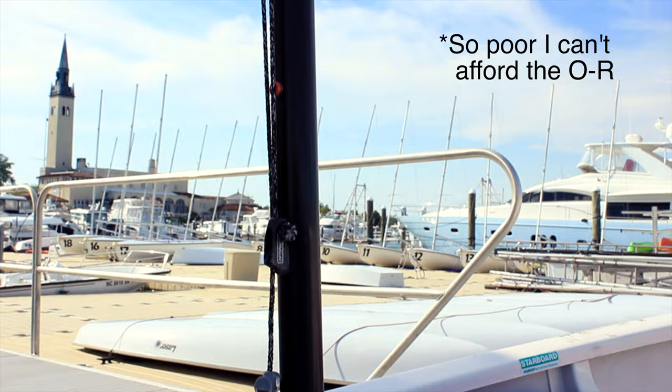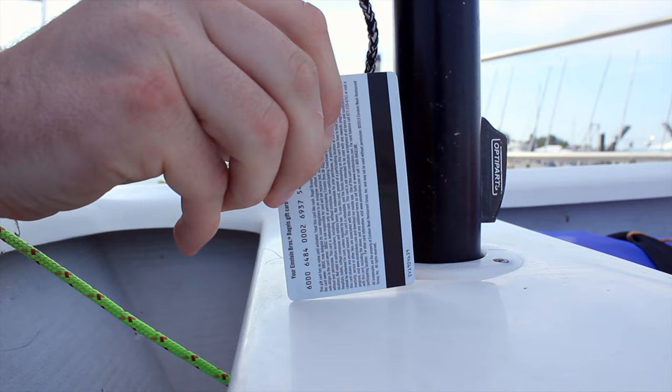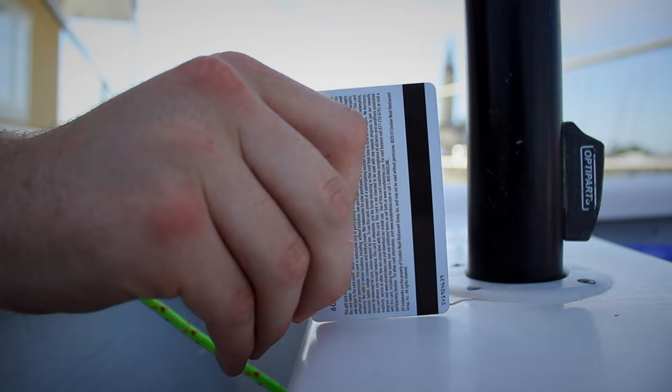You guessed it — pro tip number 5 will help you do just that. Take a credit card, or if you're poor like me, a hotel room key, and just stick it on the deck of your boat with the short edge down. Make sure it doesn't touch the mast collar so as not to throw off the angle. Eyeball how parallel the line is between it and your mast, and you should be able to tell how vertical your mast is. Your mast will be straight up and down, which is a great starting point for your rake in light or medium air.